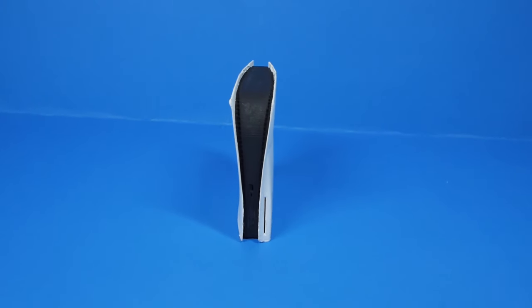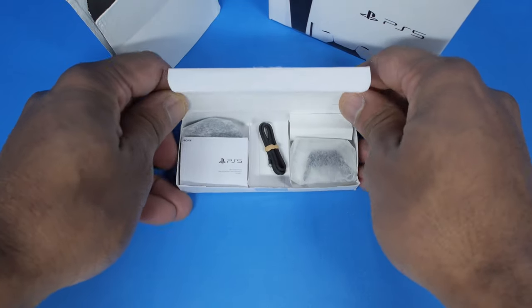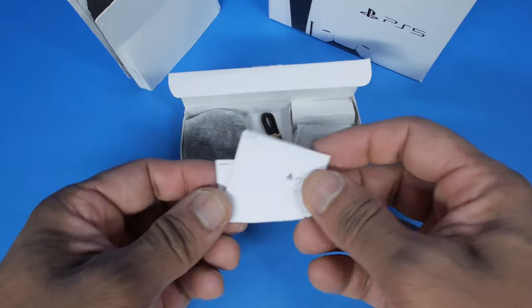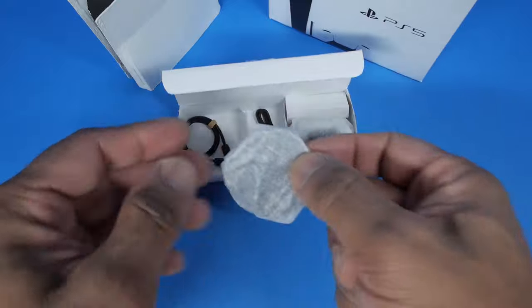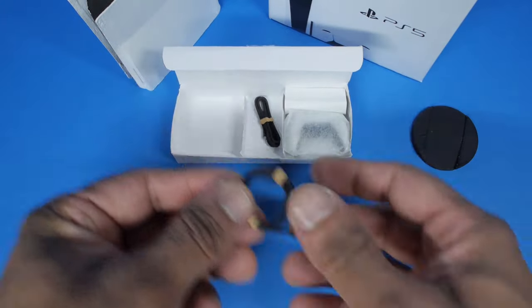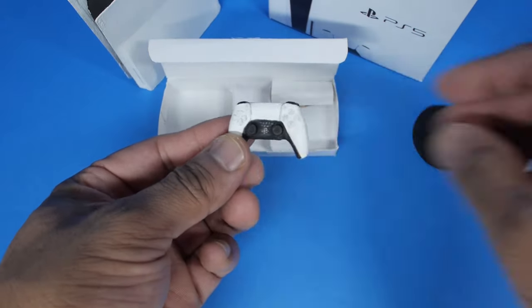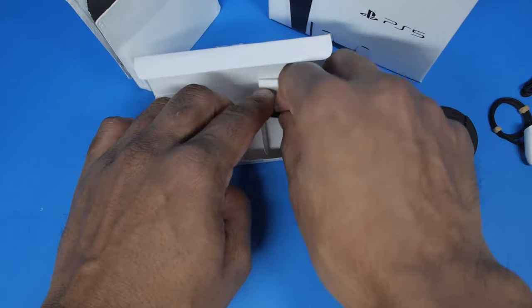Wow, that is so futuristic. Inside the smaller box we've got some additional items like the manual and quick start guide. There's the stand for the console, HDMI cable, power cable, and the brand new DualSense controller, and a USB cable.